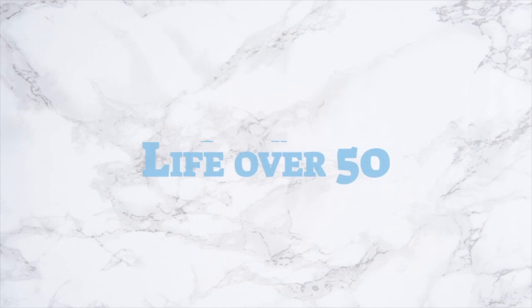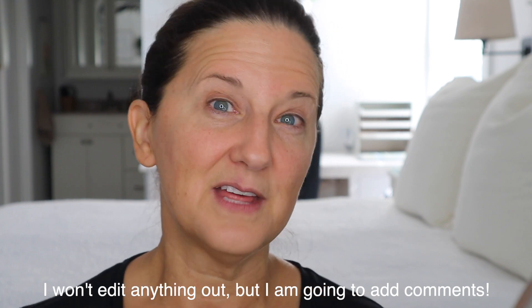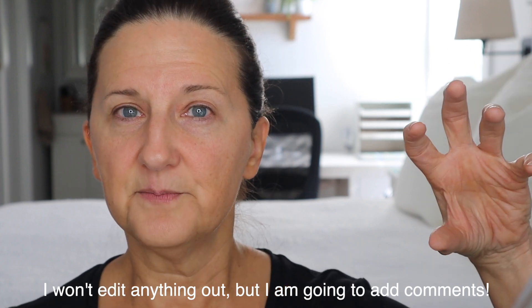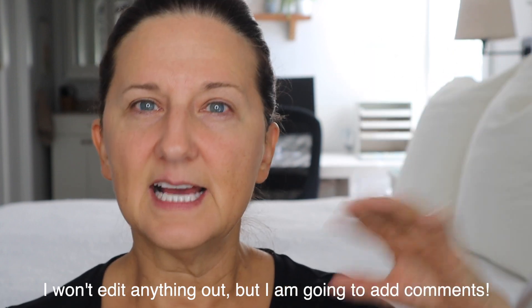I am going to put a full face of makeup on without editing this entire video, but I'm also going to talk, chat, and answer some of your questions from the comments below. The only editing I'm going to do is to put what I'm using off to the side so you guys can see it, so I don't have to talk about it too much.